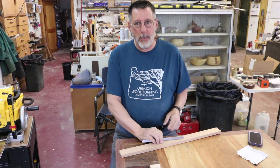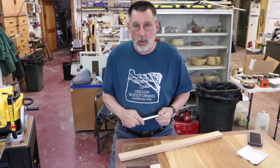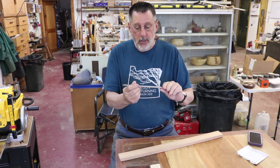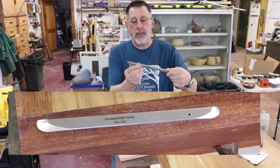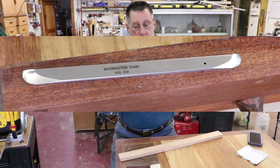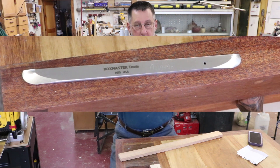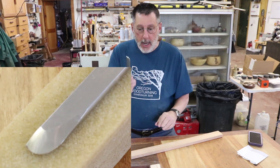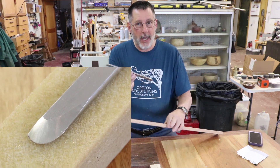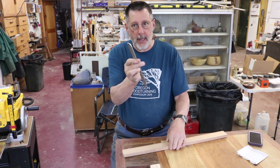On my trip to Oregon I picked up yet another tool — I make no apologies. This is a Boxmaster negative rake scraper and I'm going to make a tool handle for it. This is not round stock obviously, so how do we do that? Stay tuned and I'll show you how I make a handle for this.